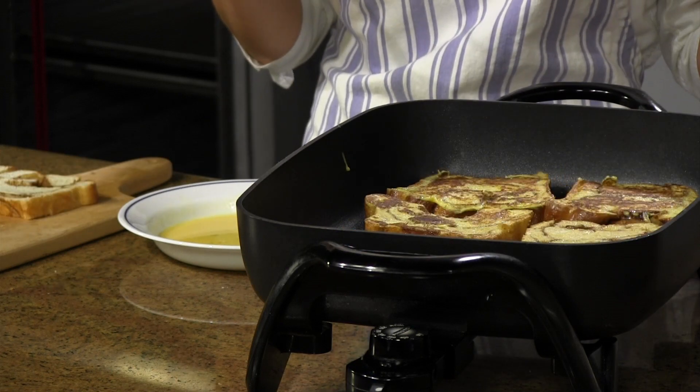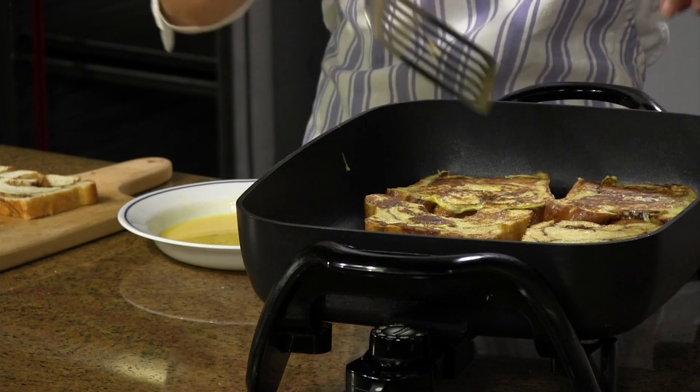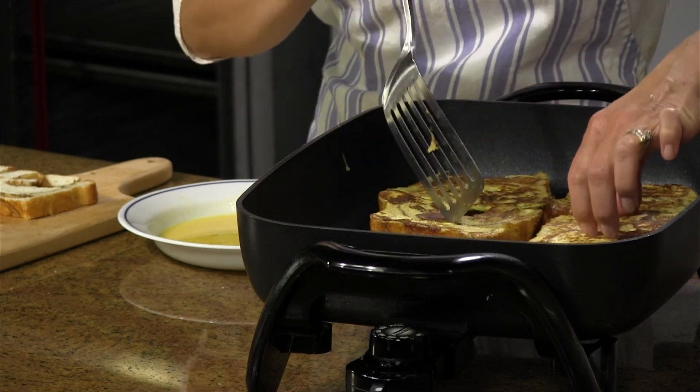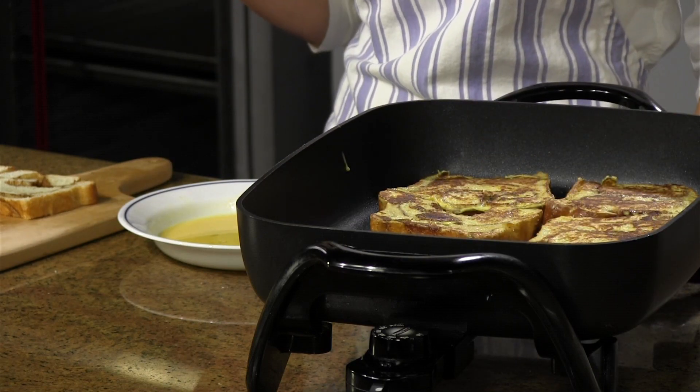Once your French toast is cooked, you can serve it with our yummy caramel syrup and even some sliced strawberries. If you'd like the complete recipe, visit RhodesBread.com. Thanks for baking with Rhodes.